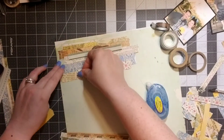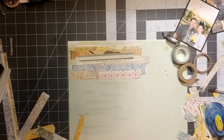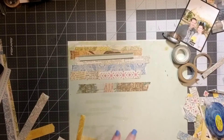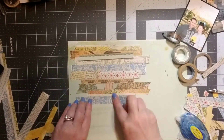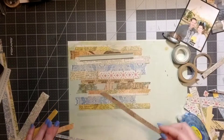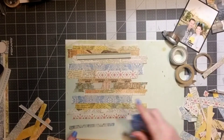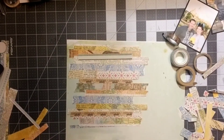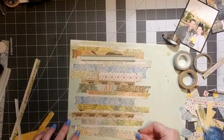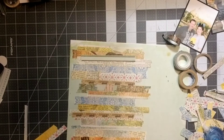I'm layering them up and down. My main preference is that I don't want the same colors or the same sizes right next to each other, so I'm leaving a little bit of space and making sure I'm getting a fairly even color distribution. That one little tiny strip actually got there by accident — it landed there and I had some adhesive, so it just stayed.